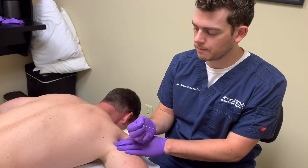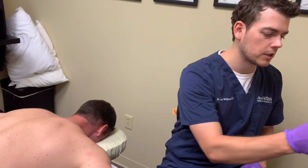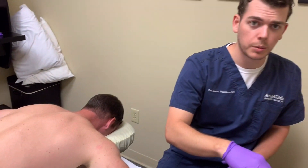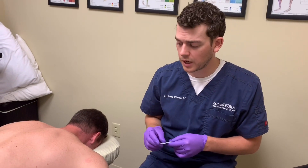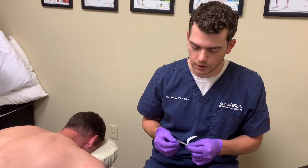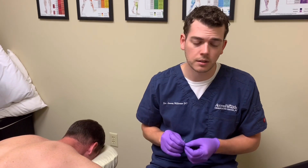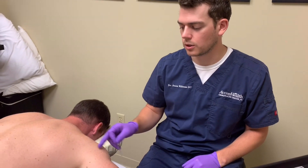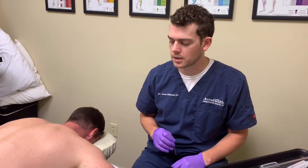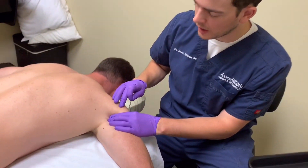How did it feel, Kurt? It twitched. It's not super painful though, is it? No. Sometimes it will be painful if you have some pretty significant discomfort in that area already — like a tendinopathy-type injury to the muscle where it's really irritated and inflamed around that tendon. But usually in the back of the shoulder area here, it's just more surprising when you get needled there than actually being painful.